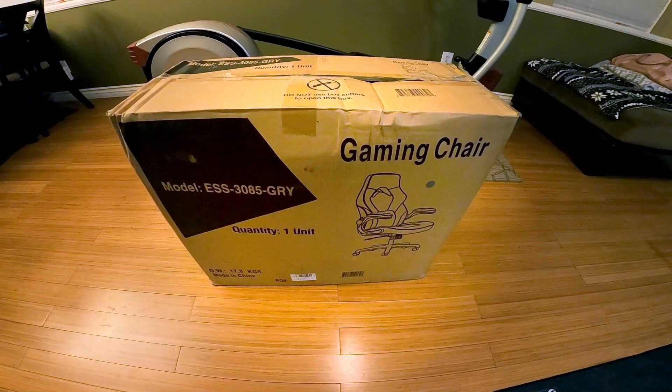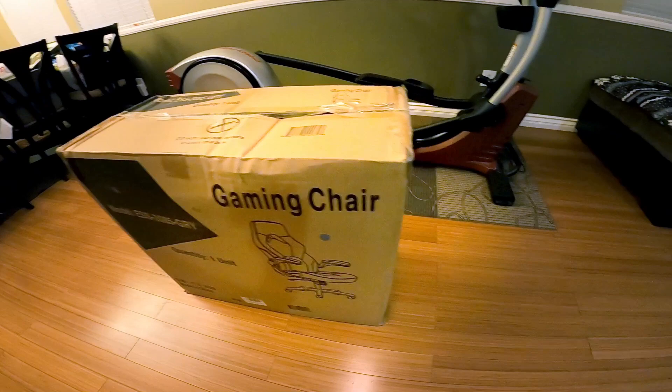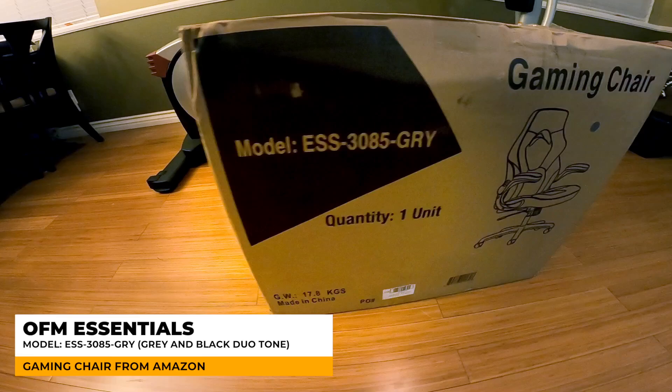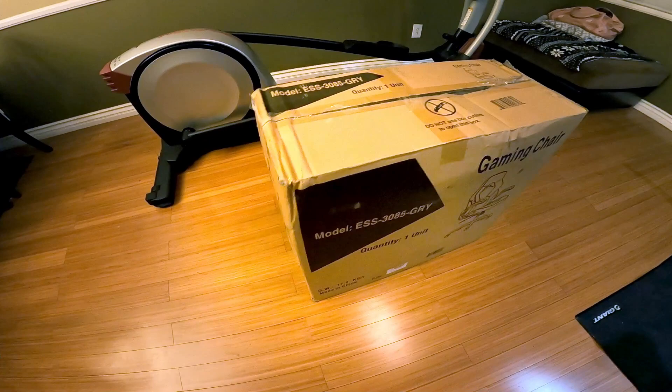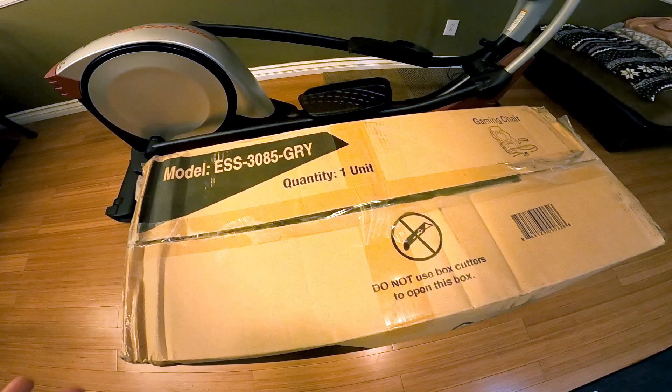Hey, what's up guys, welcome back to the channel. So as you can see, my new gaming chair just arrived today. This is the OFM Essentials gaming chair. As you can see, it doesn't say OFM anywhere, so this is pretty much just a generic chair sold by a bunch of different sellers. The model number is ESS-3085-GRY, standing for gray. This is actually a two-tone color chair with a black and dark gray fabric. Let's go ahead and unbox this thing and see what we're dealing with.